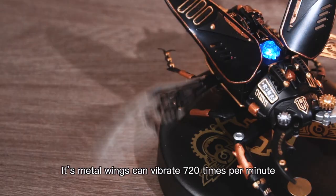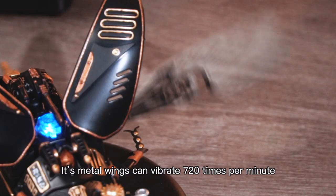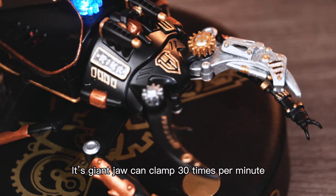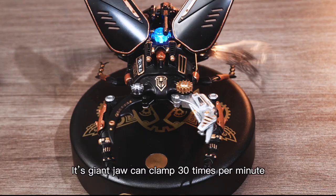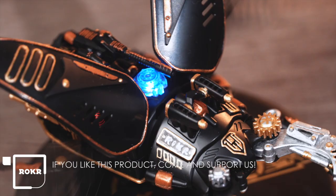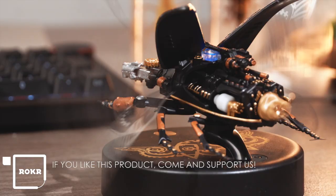The Rock-strong Beetle model is designed based on a real beetle in the natural world. Its metal wings can vibrate 720 times per minute, and its giant jaw can clamp 30 times per minute. The energy reactor on the back emits bright flashing blue light.